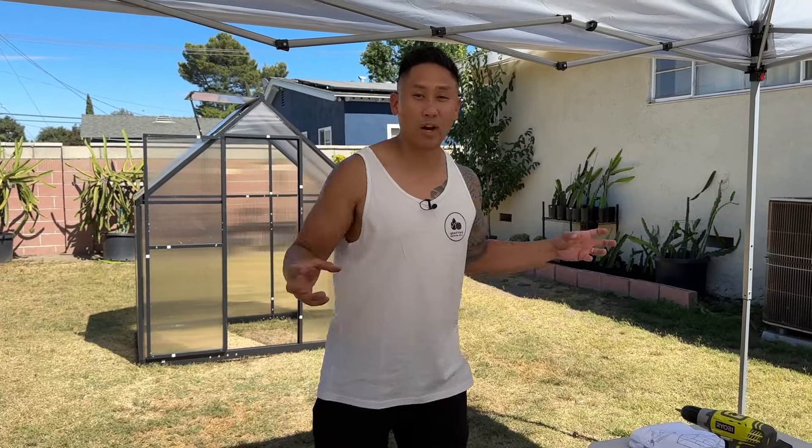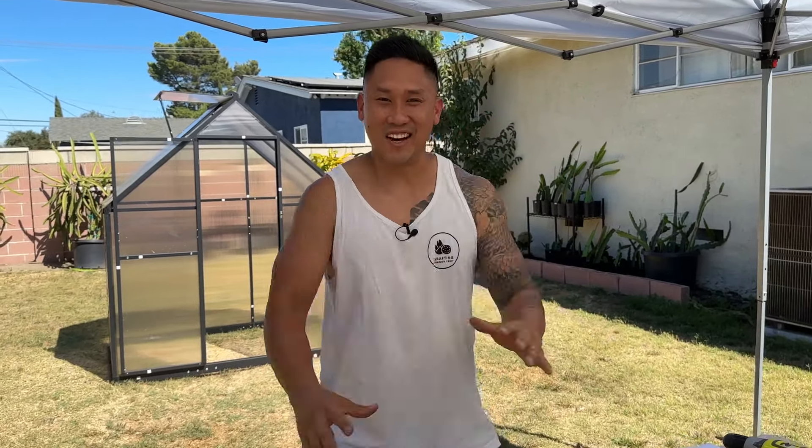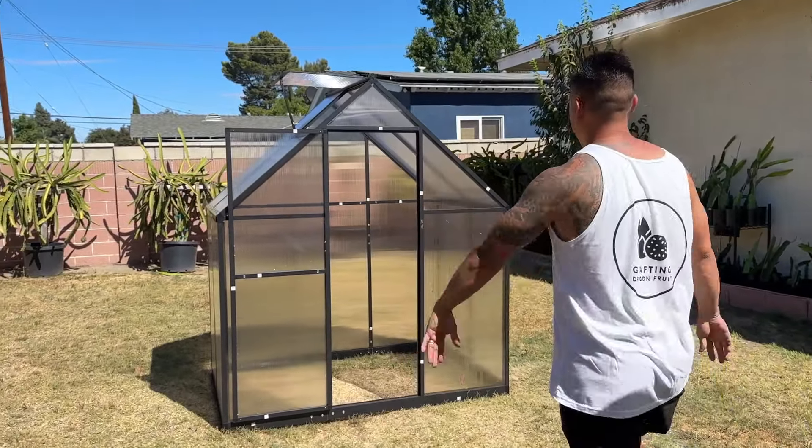I thought everything was the same when I was putting it together, and I just kind of thought I knew what I was doing. At one point I was like, okay, I built the front, the back should be the same. That was not the case. Some pieces were put on and it looked correct, but it was all reversed and some pieces were not fitting flush. So we had to take it apart and do it over. But I'm so happy to say it is finally complete, and I'm so happy with this greenhouse.